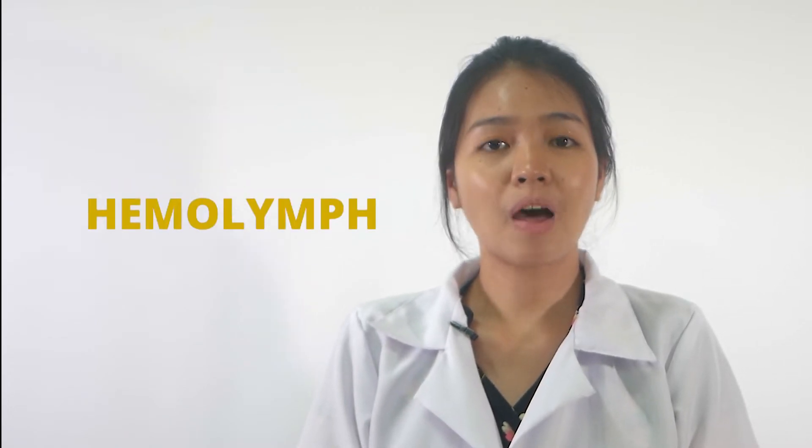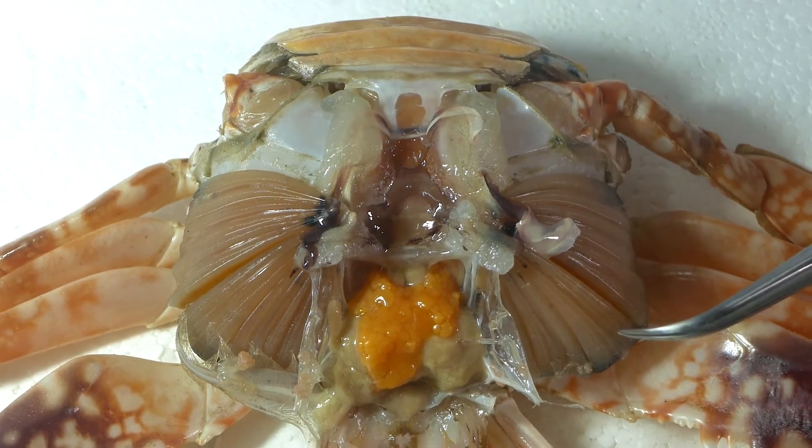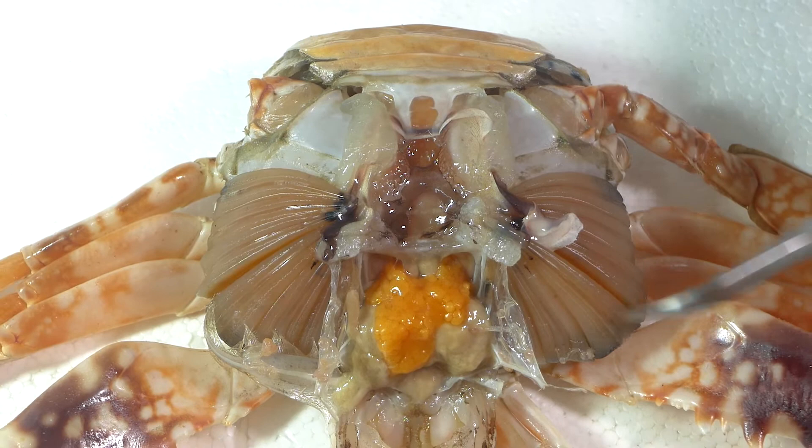Crustaceans have an open circulatory system with a fluid called hemolymph, which is analogous to the blood in vertebrates. These structures here are the gills.